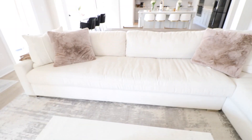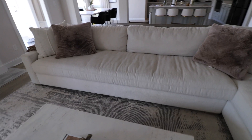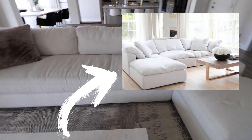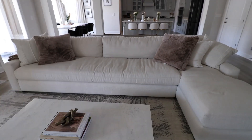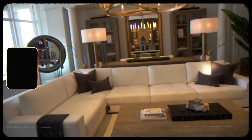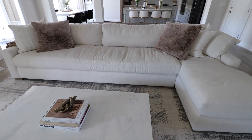Item number one is the restoration hardware couch — not the cloud couch. My couch is the Maxwell. I know everyone wants the cloud couch, but I'm here to tell you it is so uncomfortable. If you're over the age of 23 you might not want it. We tested it out at the store and I could barely get up — there's a reason they call it the cloud couch, it feels like a flat pillow. So we got the Maxwell.